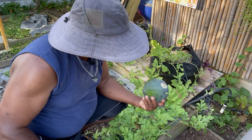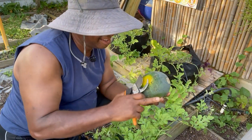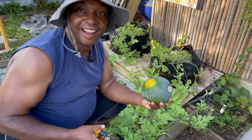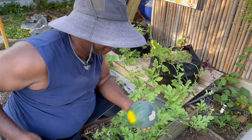All right, so now I've snipped it. It has a little yellow on it. Not huge, but I'll take it. I'm just ready to chomp into it, so let's do this.